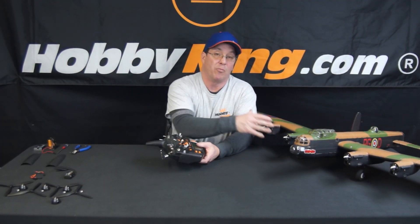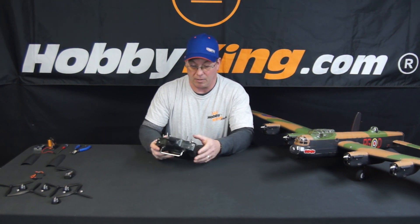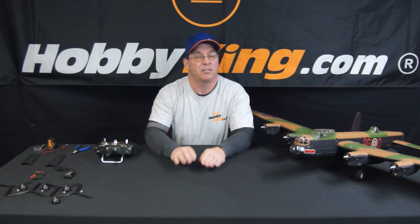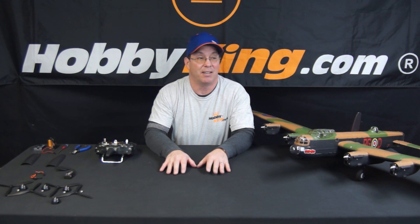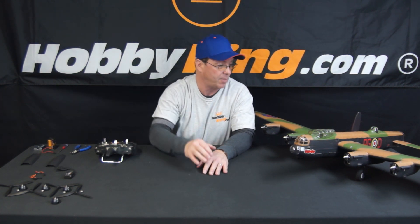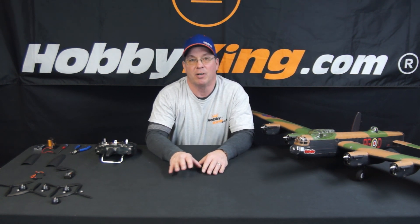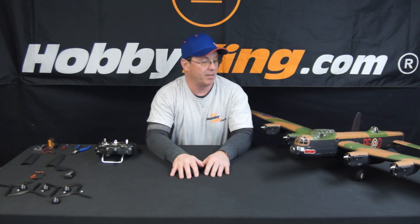Now you'll notice I've removed my props. The first thing you should do when setting up anything related to motors on your planes — just take the props off. If you're calibrating ESCs, take the props off. I learned this from experience. If something goes wrong and you bump the throttle, your plane could attack your pets or destroy your workshop. It takes two minutes and it's much safer.